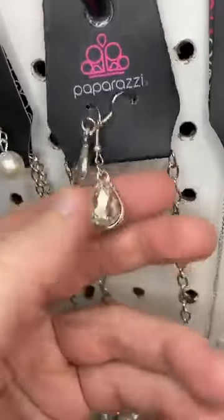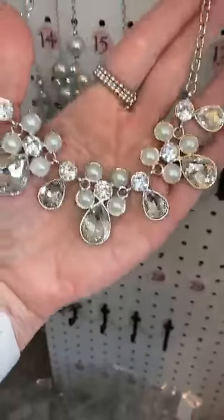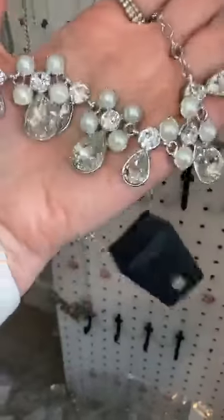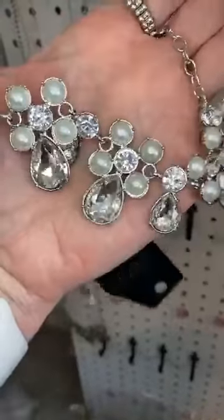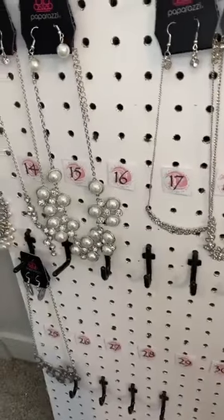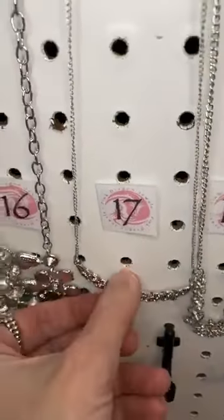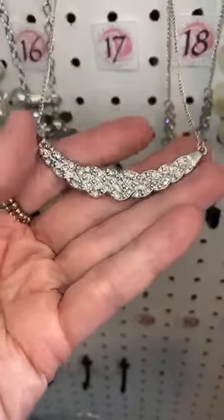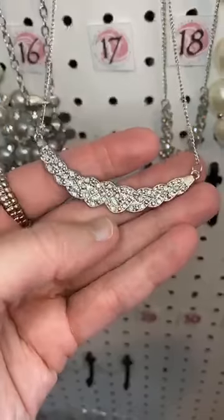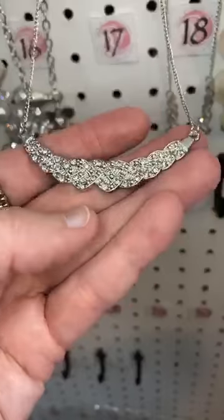Number sixteen — here are the little earrings that come with this one. Little teardrop shaped rhinestones. And then this one has pearls and rhinestones too, just a little bit different — these little different shape clusters there than the other one. Number seventeen. Dainty little earrings there, and then a gorgeous little almost crescent shape, kind of twisted, braided look with the rhinestones.